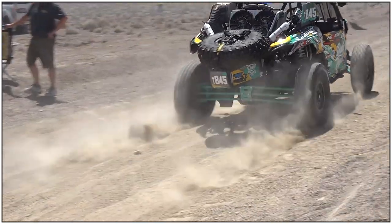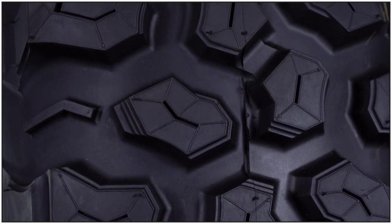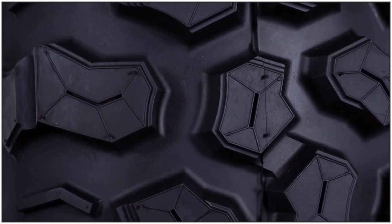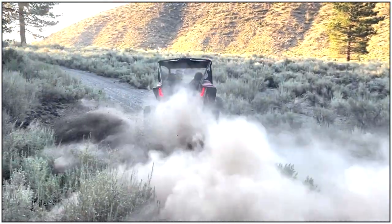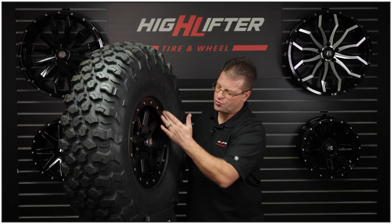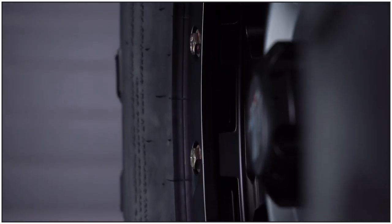Utilizing a premium rubber compound with a tread depth of .65 inches and a lightweight 8-ply radial carcass, the Chicane DS provides great traction and extended tread wear. A value-add of this tire is the Ultra Deep Rim Guard, which helps protect your wheel investment and helps avoid pinch-flats.